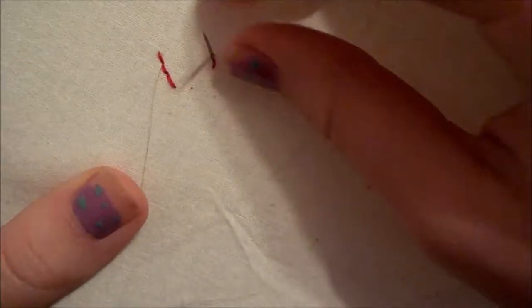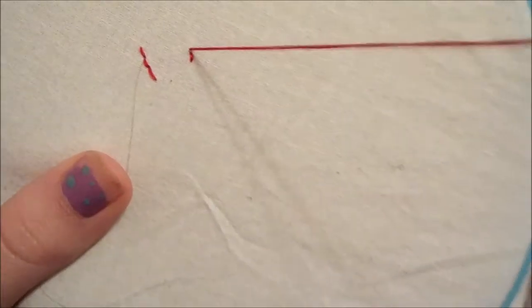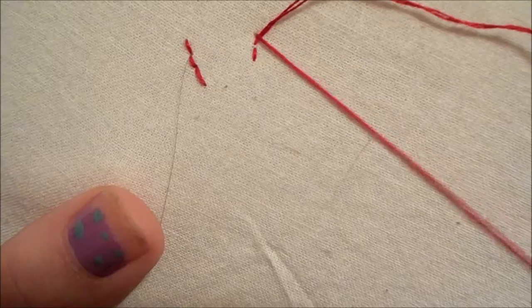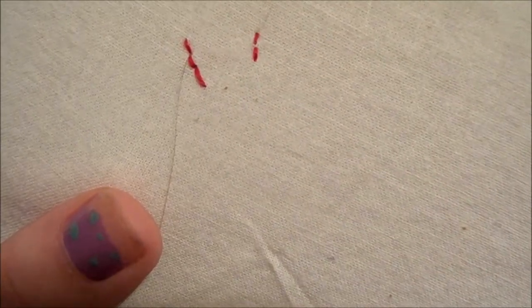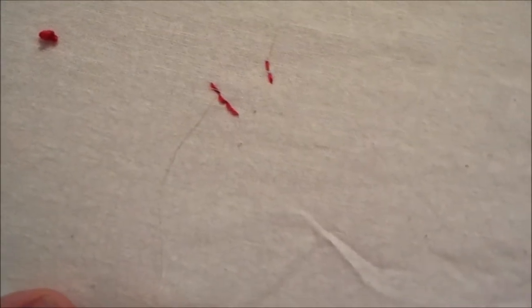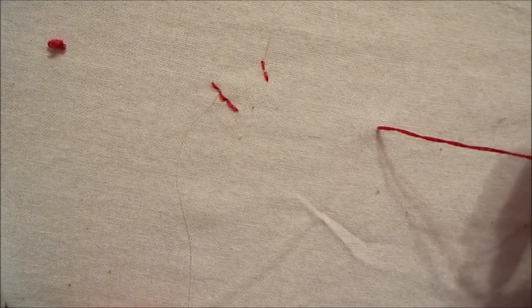If we did it a different way — just like this, trying to make it close — it creates this gap and it just makes the stitches look a little bit more clumsy. So this method just makes the stitches a bit more dainty. The next stitch that we're going to learn is called the lazy daisy.